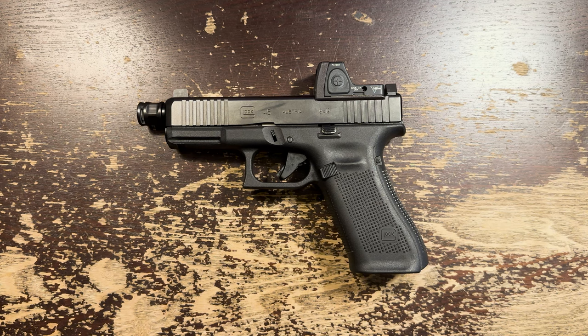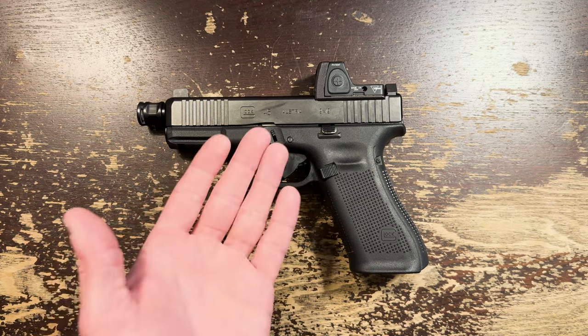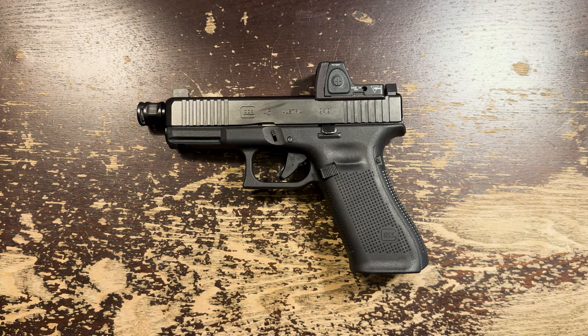There are so many options now from Holosun and others, and the fully-enclosed Aimpoint Acro — is the RMR still as relevant as it was, especially at its relatively high price point compared to other options? Well, I don't think it is, so let's talk about why.